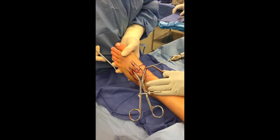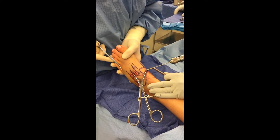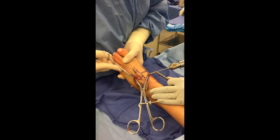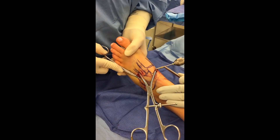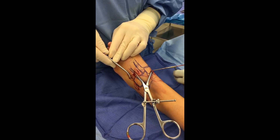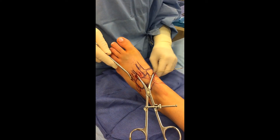Once this is checked fluoroscopically, a small incision is made over the pin site and the pin is overdrilled. As the guide pin penetrates through the incision over the dorsum of the foot, this can be held with a hemostat or needle driver so that when the drill is removed, the pin positioning is not lost.